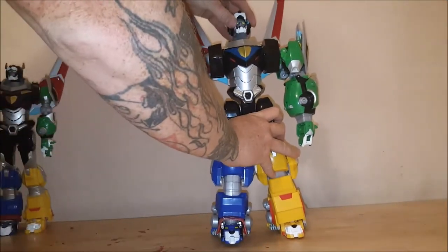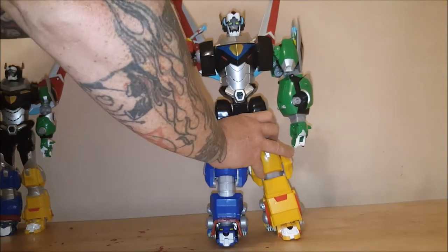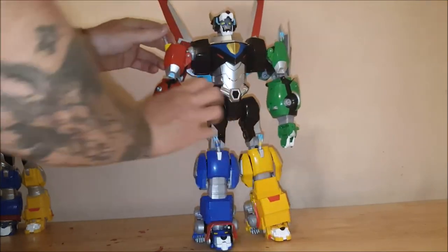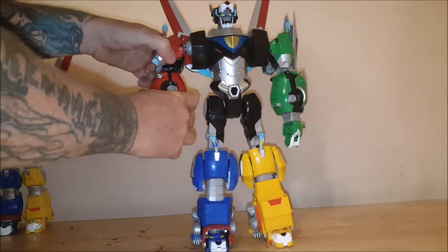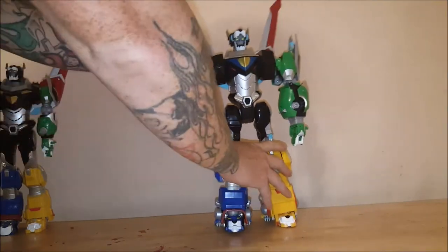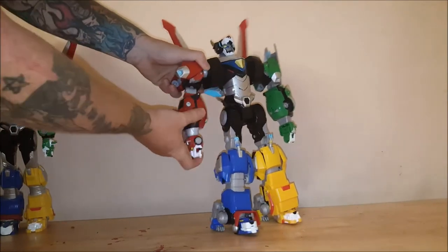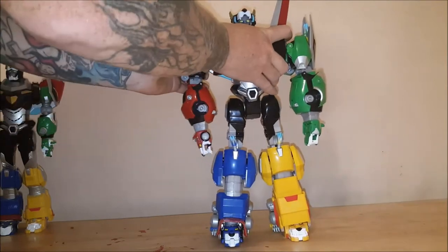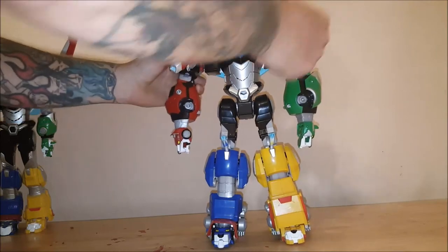Alright, so the head can go up and down. No side-to-side articulation. Arms can go straight out all the way around. Not a problem. Now here's where it gets tricky. He does have elbow joints, but you've got to move the thighs out of the way in order to get full elbow articulation.